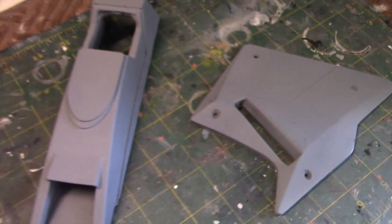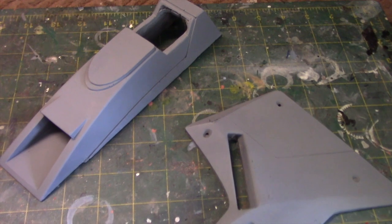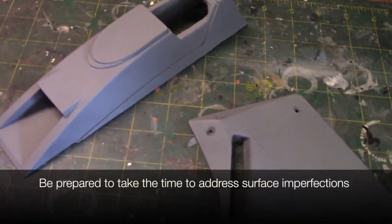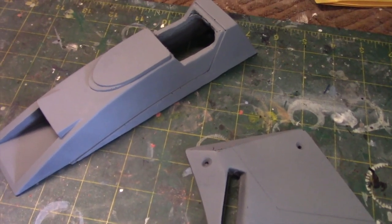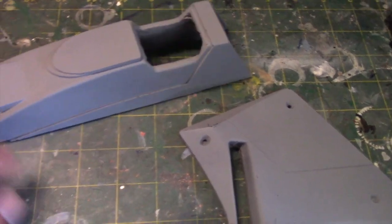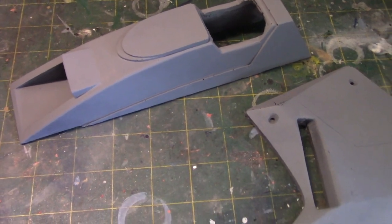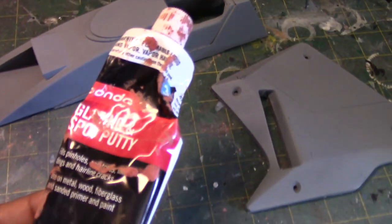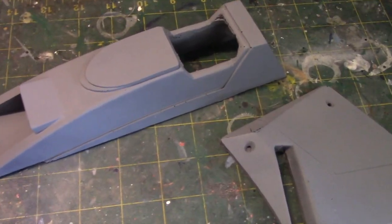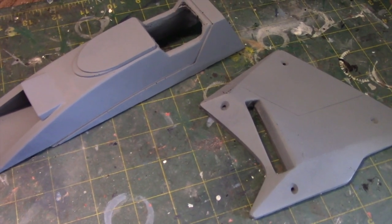If you have limited experience with resin kits or have never worked with one and want to build a kit like this, just be prepared to devote the time to address all those surface imperfections. The one problem I did have — which I made John aware of — is there were sections that were literally chipping away, at least the surface layers. That required that I take a bit more time. It took more time than I thought it was going to take. He mentioned he's going to be doing some work to the molding process to prevent that, so hopefully he'll address those issues.